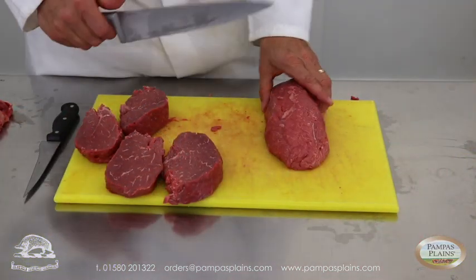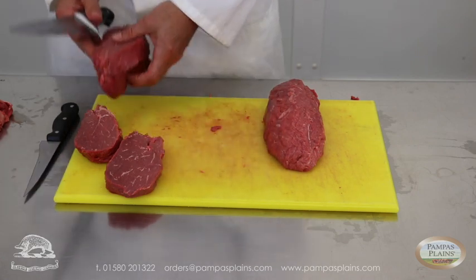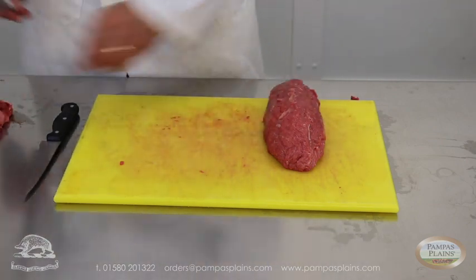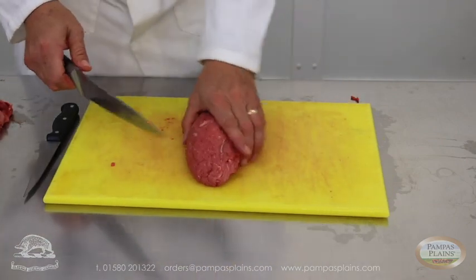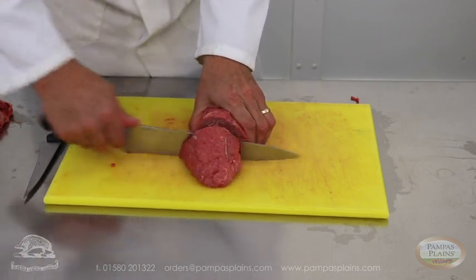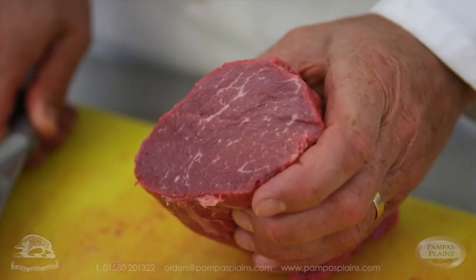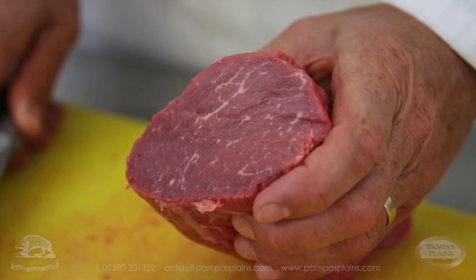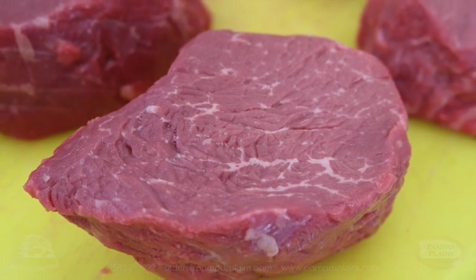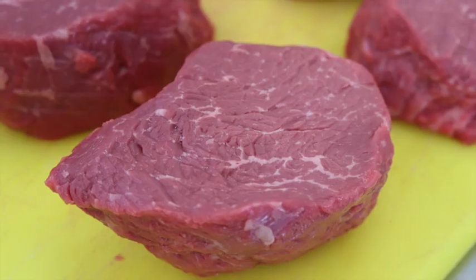Rump fillet — you can see through there no sinew at all. That will eat almost like a fillet, and it certainly looks like a fillet too.